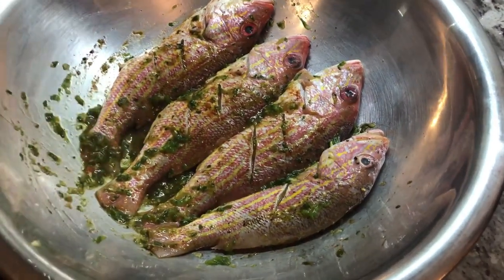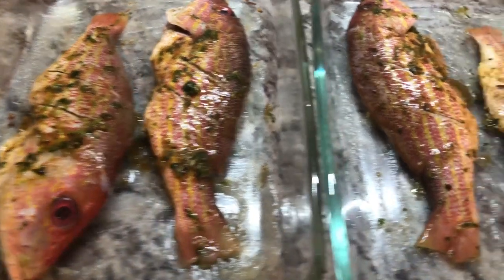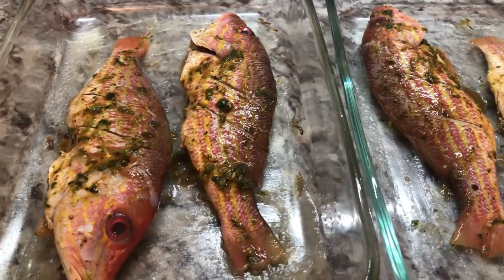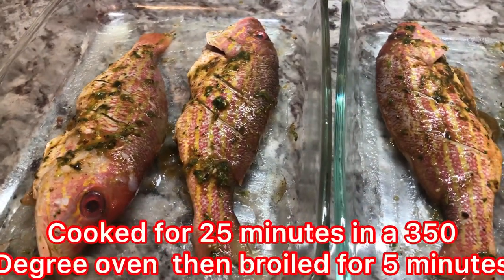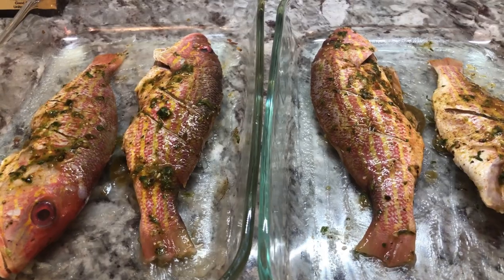I'm going to put this in a baking dish — my oven is ready and we'll cook these until they crisp up a little. I just brushed the bottom of the baking dish with some oil to avoid any sticking. I'm going to put this in my 350-degree oven until they are nice and brown and crisp up a little, and then I will show you the finished product.